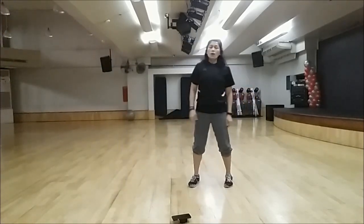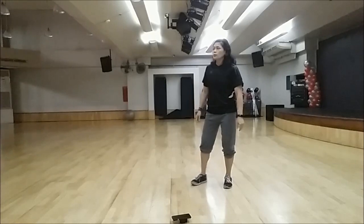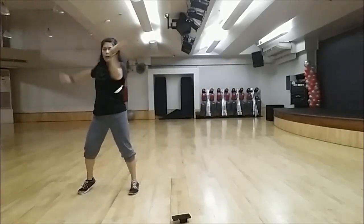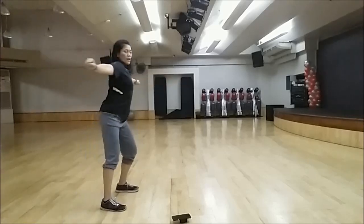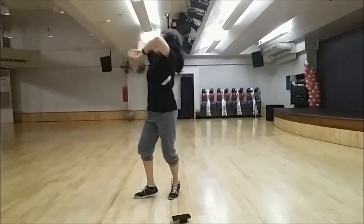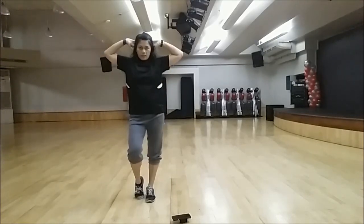So if you're going to do this by count, smooth movement: one, two, three, four, five, six, seven, eight. One, two, three, four, five, six, seven, eight.